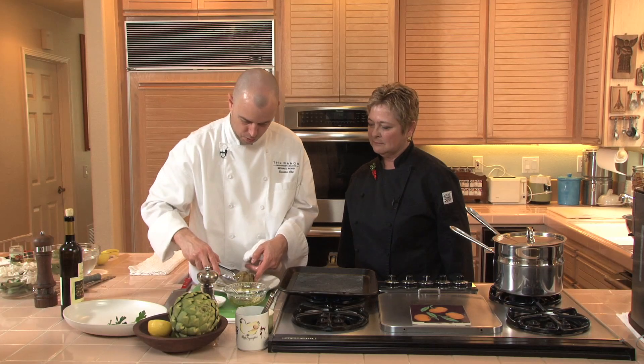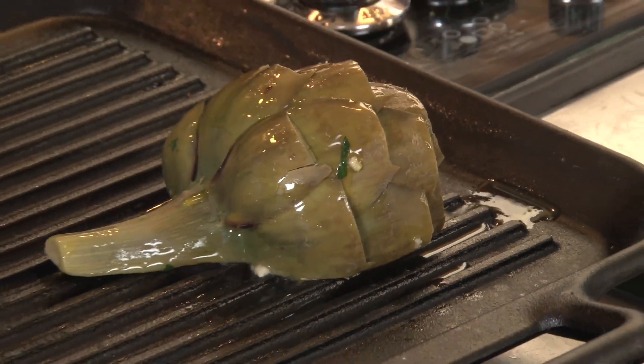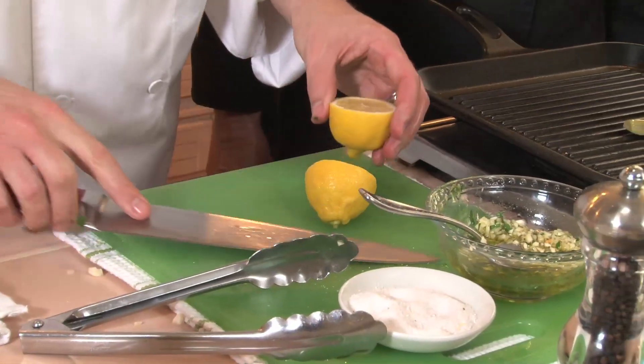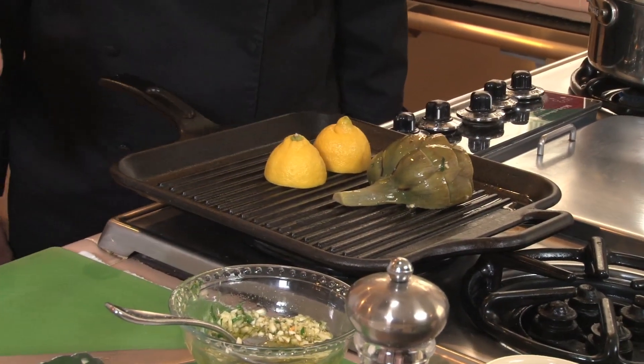So we're going to just take the artichoke and throw it right on the grill. A nice sizzle — let it sizzle away. I like to take a little bit of lemon as well and throw it on the grill. It gives it a really nice rustic flavor, and the juice that comes out of it is just delicious.